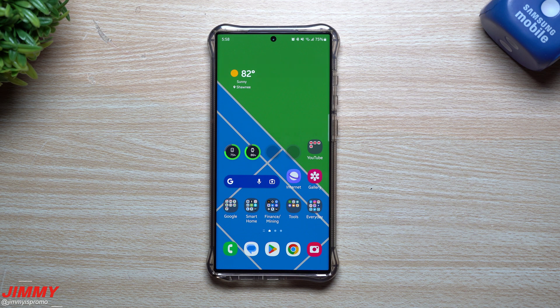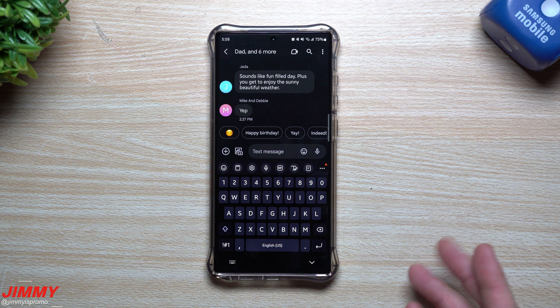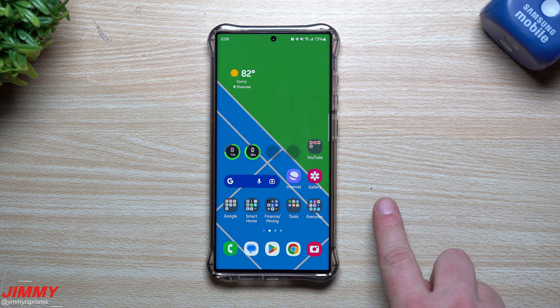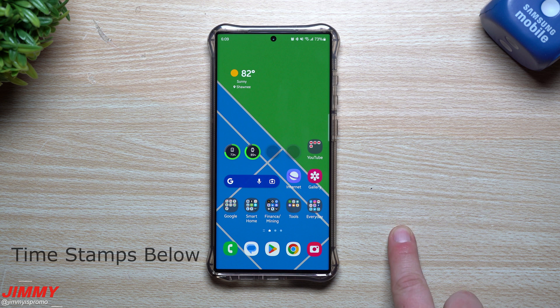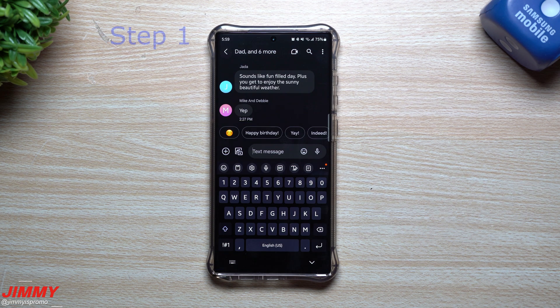Hey everybody, welcome back to Jimmy's Promo. Today we're going to talk about what you're able to do if you run into a battery draining issue on your Samsung Galaxy device, or if randomly through the day it gets hot and is overworking itself. Lately with the Galaxy S22, after a recent update, there have been reports of a big battery drain issue related to the Samsung keyboard. I'm going to show you about five or six things you can do to fix this, and the very last one is probably the most important and most effective.